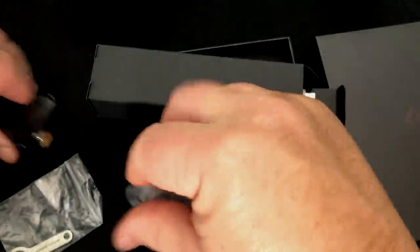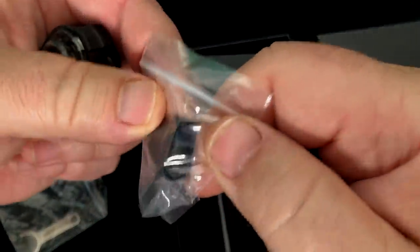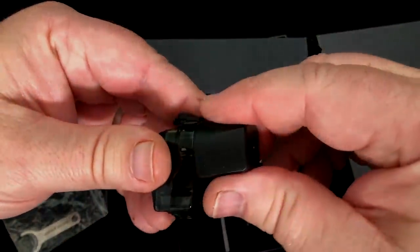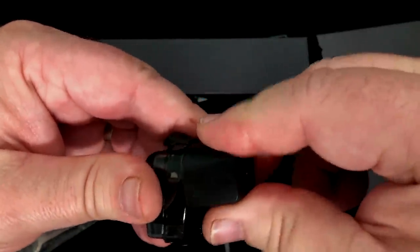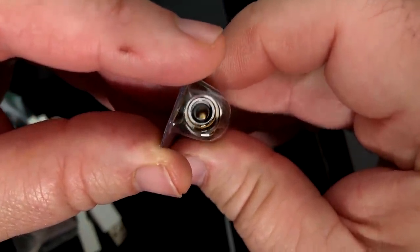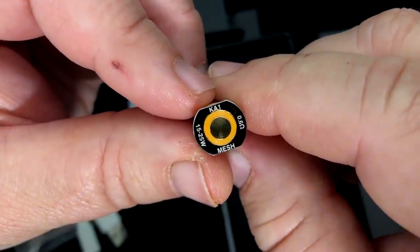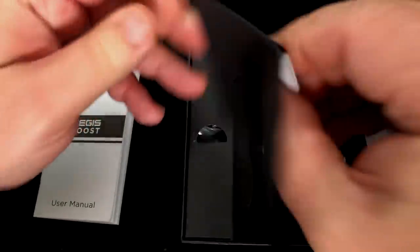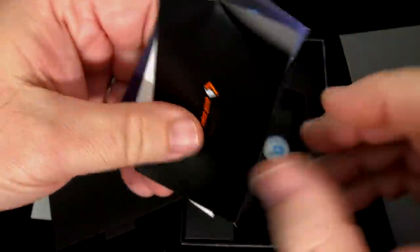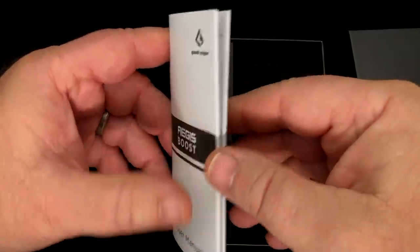You get an extra drip tip in here because when you take this off, you've got this kind of flat drip tip. That can come off and you can put a round one on if you prefer. It does have a cap that snaps on there to keep dust out, but it's not on there super tight, so I'm predicting most people are going to lose that. There's a micro USB charging cable inside and another coil — this one is tighter, smaller diameter, and is 0.6 ohms at 15 to 25 watts. There's also a little envelope with a card for the Aegis Boost and Aegis Squonk, a warning card, warranty information, and a user manual that's quite simple.